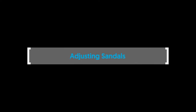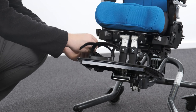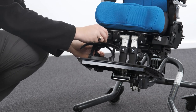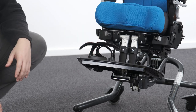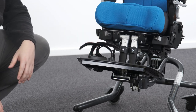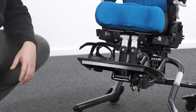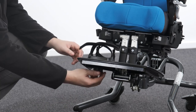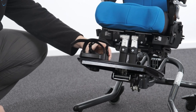Adjusting sandals. To position the user's feet in the sandals, secure the velcro straps provided so the foot is held in place. The strap should be placed over the bridge of the foot and over the toes. The front strap can be fed through one of two slots on either side of the sandals, depending on the size of the user's feet. To adjust the sandal position on the footplate, loosen the knob and move to the desired position. Tighten the knob to secure in place.